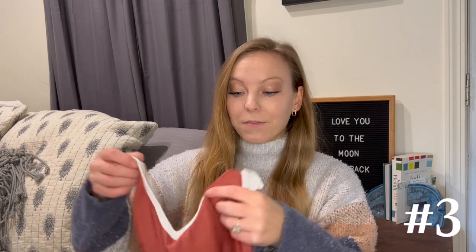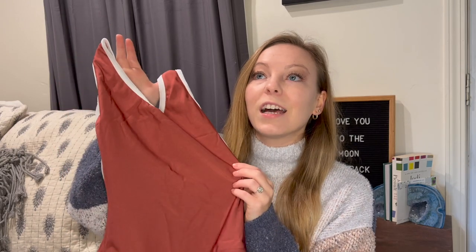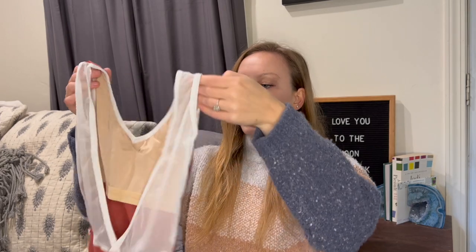Similar to the Ellie mesh we just opened, this is the Gina mesh, which is also one of my favorites. Instead of having that piece in the front, it's one solid base in the front. This is nylon Fox, and this is one of my favorite colors — it's really similar to the old color. Tara is just a little bit more of an orange rusty tone rather than a bright orange. Here's the front on that, and then it has white trim and white mesh.